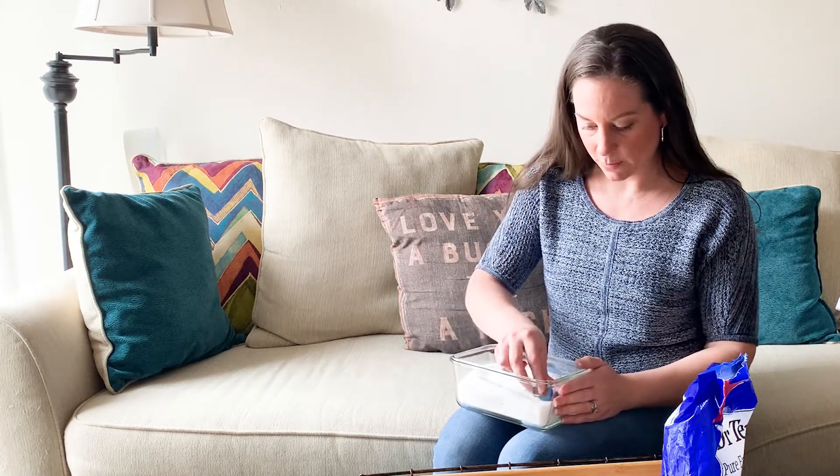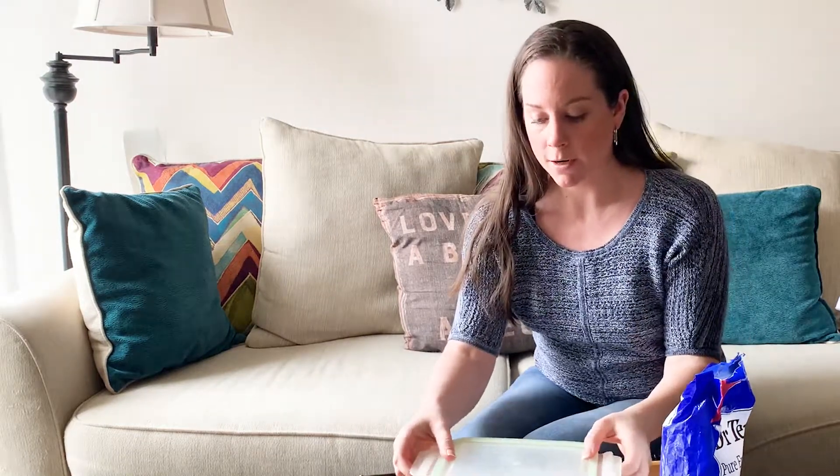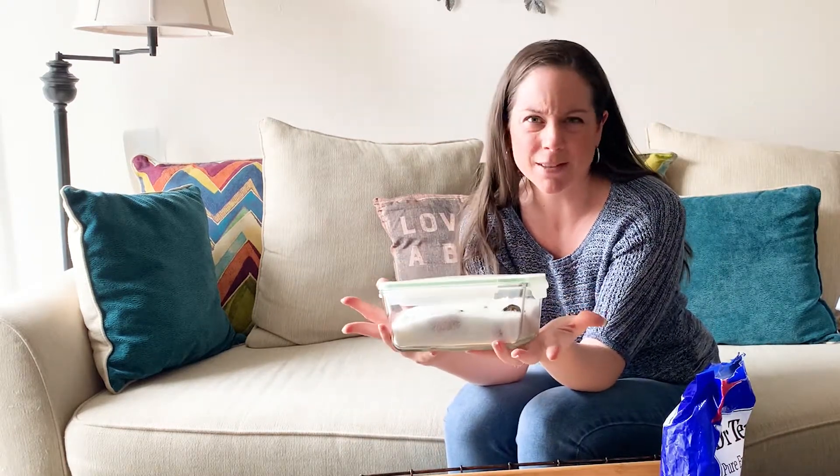Once everything is nestled in, I pop the lid right on — this is a snap wire lid so it locks. I'm going to keep it in a dark place; I'll put it in the basket where we keep our Epsom salts in the bathroom and let this sit for about 24 to 48 hours before using it.